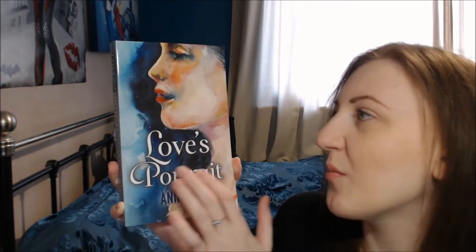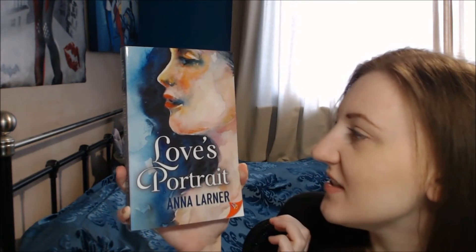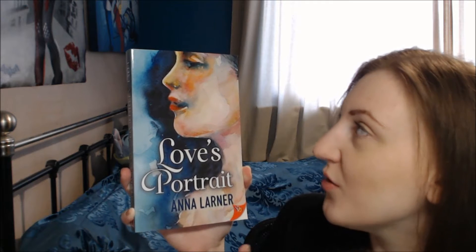It's got that canvassy texture to it as well. You probably can't see it on the camera but it's got this lovely canvassy texture so it actually feels like you're holding a painting. It's amazing and it looks lovely.